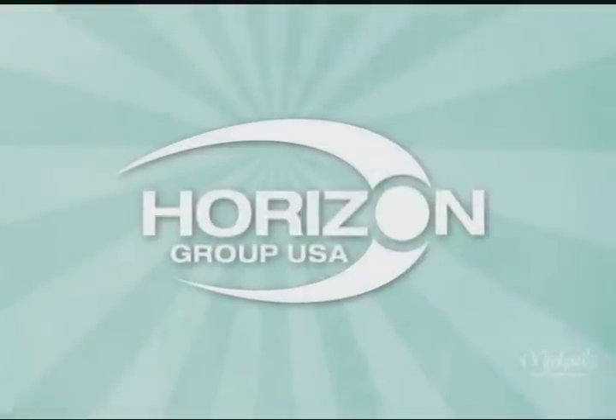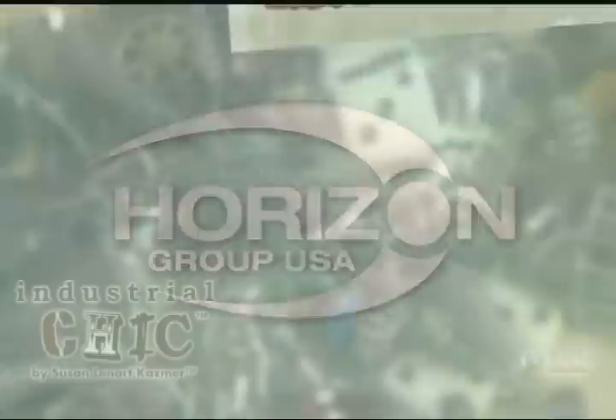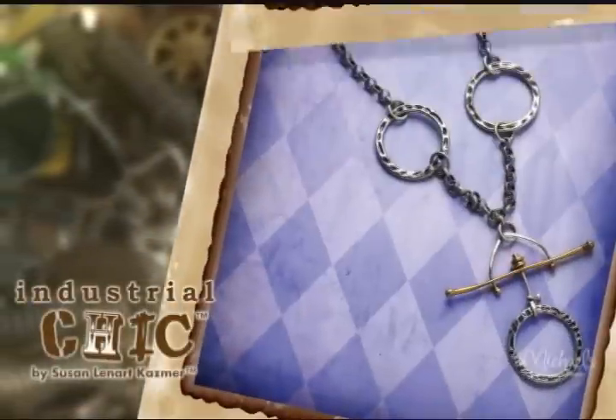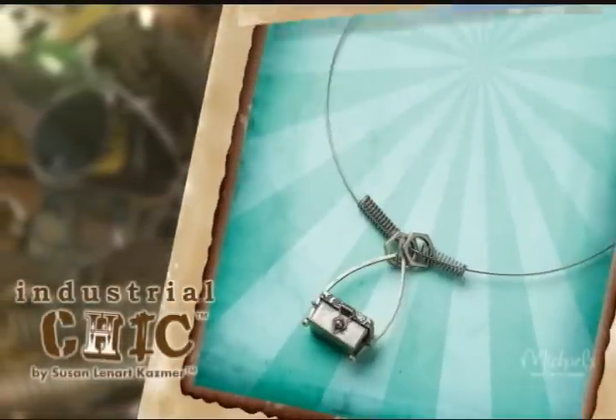Hi, I'm Mariah Hilbert with Horizon Group USA, leader in jewelry making, fashion apparel crafts, and kids crafts. Industrial Chic by Susan Lennart-Kazmer continues to be one of the most unique, eclectic fashion jewelry component lines at Michael's stores.